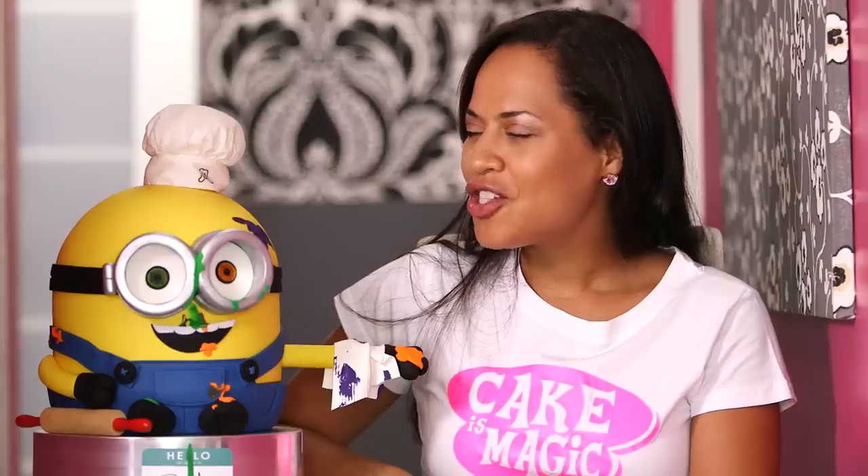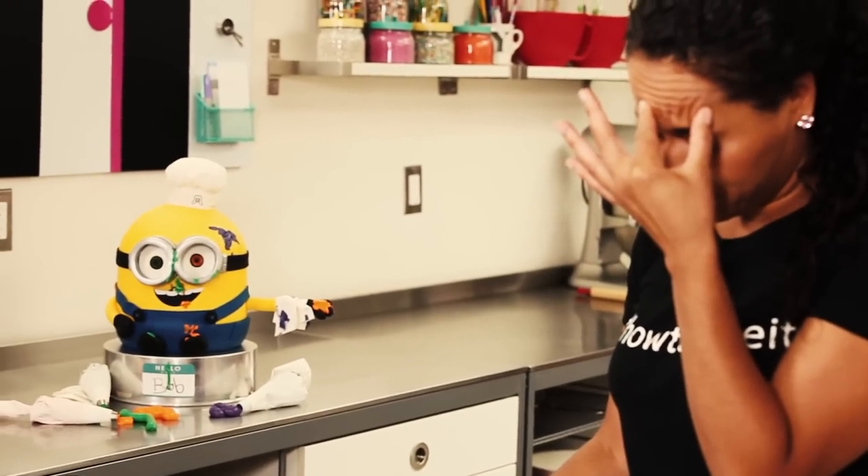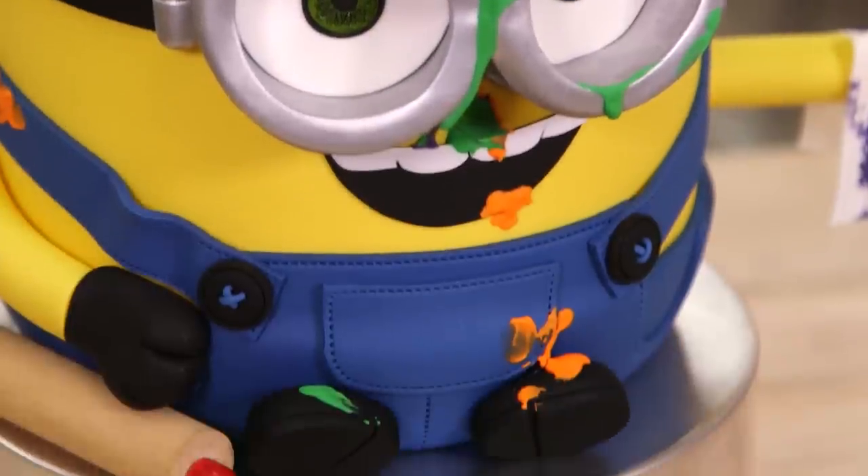Bob is all finished. He looks great — well, actually he doesn't look that great, he looks a mess. But I had no part in that; that's Bob's doing when he was trying to help me make my My Little Pony cake. Bob, the only thing you got right is handing me the towel, which now you're overdoing. I don't need a towel anymore — we made the cake, we ate the cake.